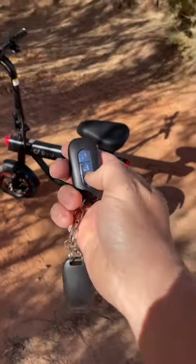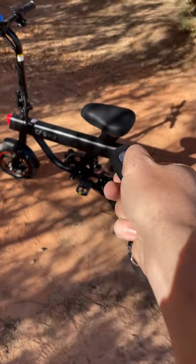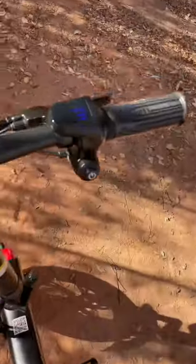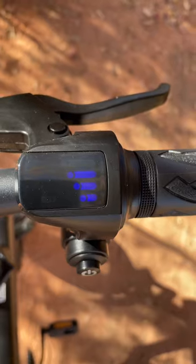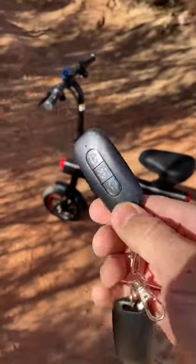And then just hit the unlock button and you're good to go. You can also start it from the remote. And you can see the battery is on, or power's on. So pretty cool little remote.